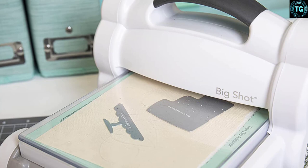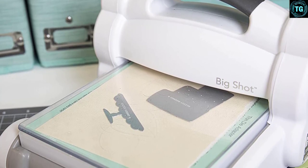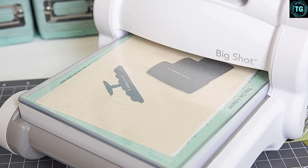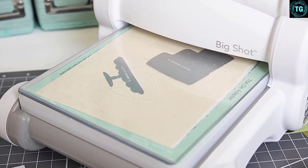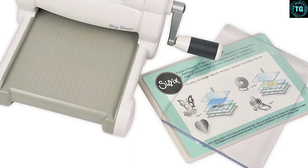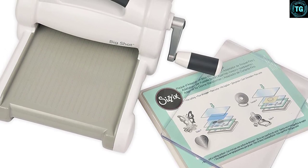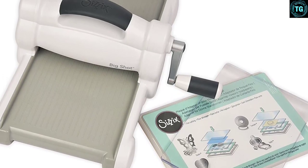The A5 size opening makes it possible to create multiple designs such as paper crafting, fashion embellishments, home decor, quilting, and scrapbook pages, among others. It comes with an extended multipurpose platform and a pair of cutting pads. The starter kit also comes with excellent dies in two different styles, so you're safe if you didn't have any dies yet. This fantastic die cutting machine can work on papers, fabrics, felts, and tins, among others.